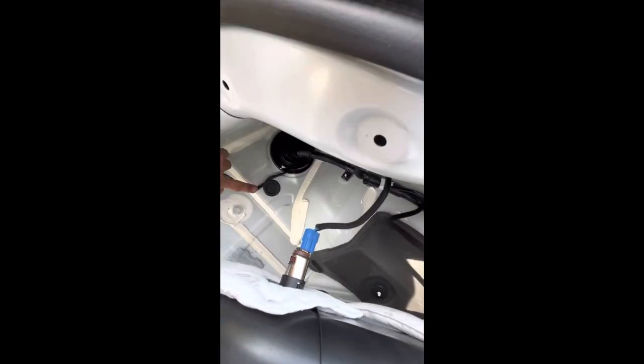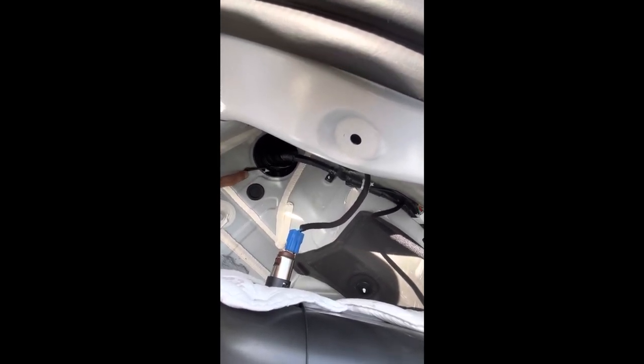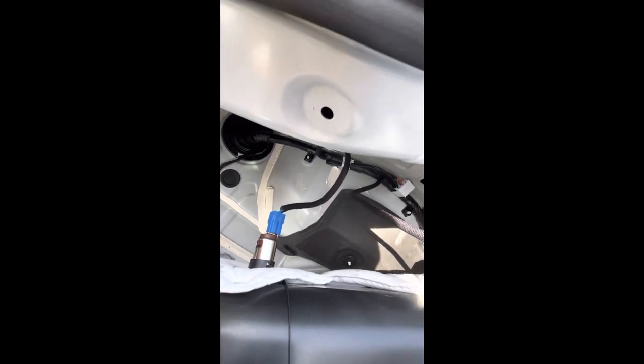Pull this back and pull this open like that, and now you have access to everything you need. Right here, this white hookup — that's what you're going to connect your actual controller box to. You're going to run your wire down here, and that's about it. You don't need to disconnect anything else or tear the front apart — this is the easiest way to do it.